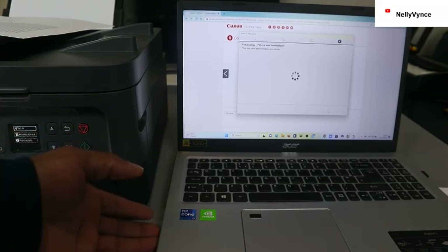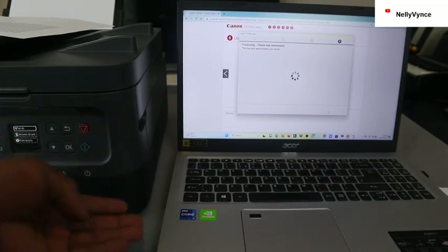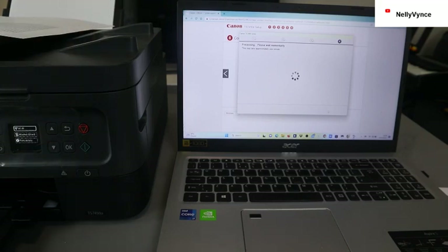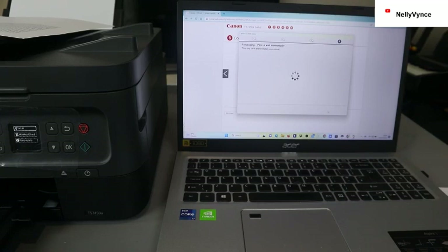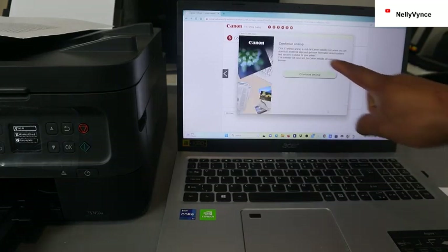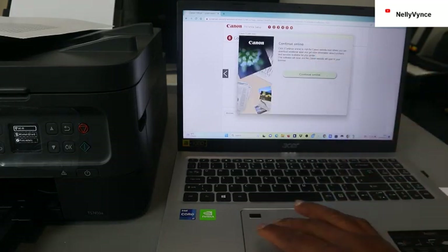On some computers you might need a disk with the software to download, but you can also set this up without it using the software disk that comes with this printer.